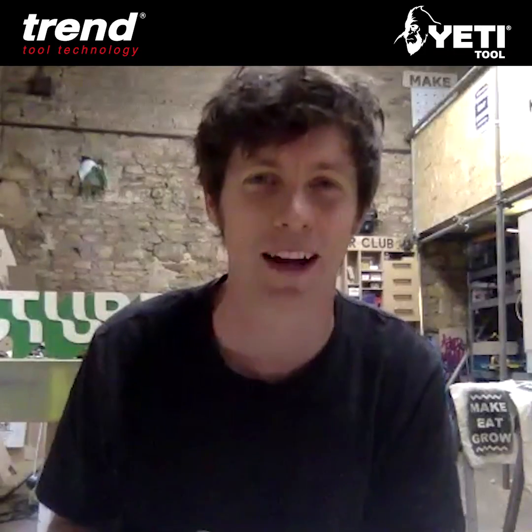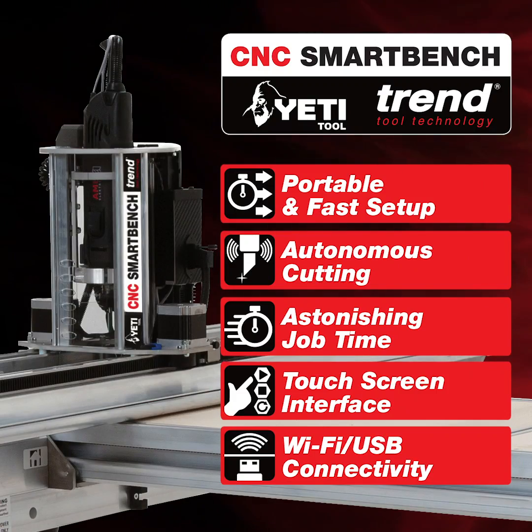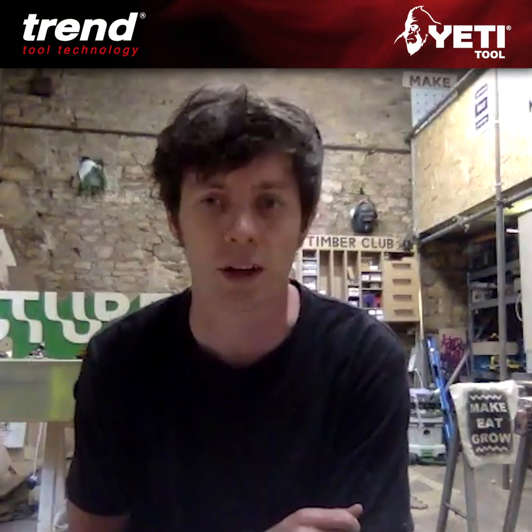Hi everyone, this is Tom from Timber Club. Normally this time of year, a load of the work I get is sort of festival builds and I do a lot of printmaking workshops and stuff normally.